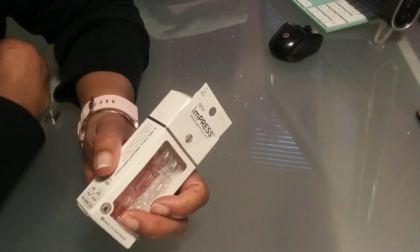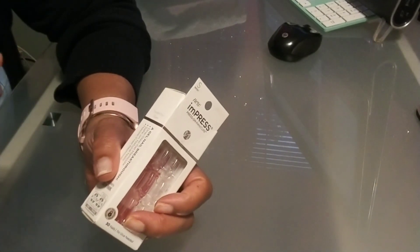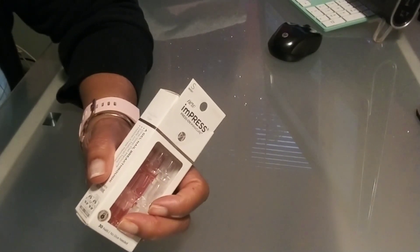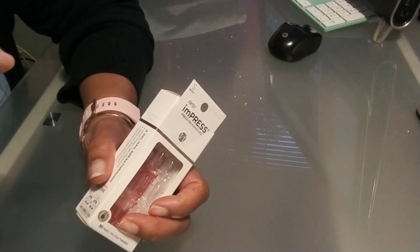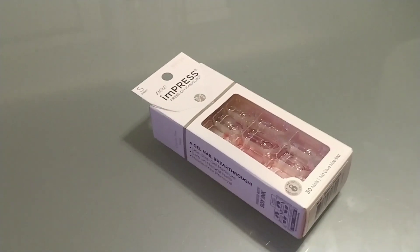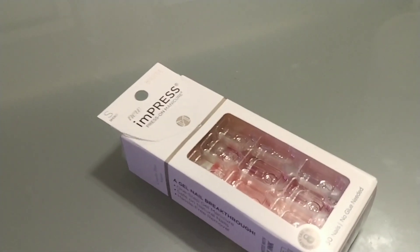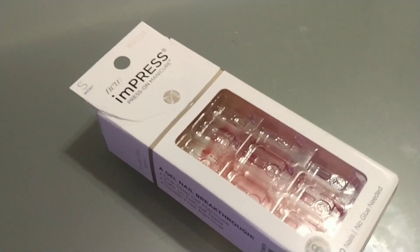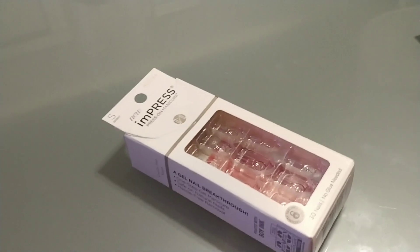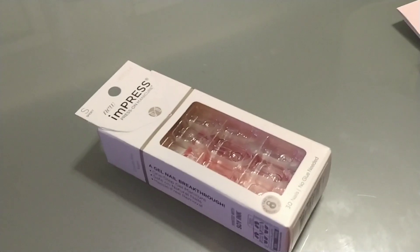I'm starting on day 18 of the manicure that I did with these impress press-on nails. I just wanted to check in with you guys and let you see what it looks like at 18 days — that's over two weeks now.